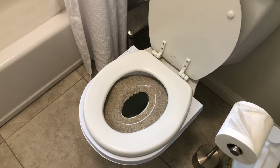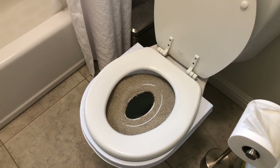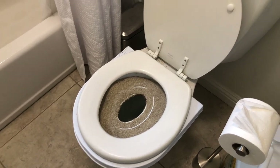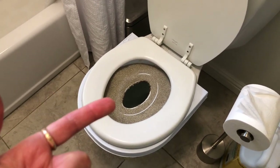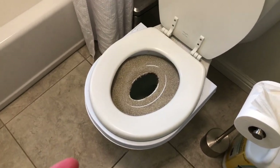So this is what the training litter looks like when it's on the toilet. And since I only have one bathroom, me and my cat share the toilet. So every time I have to go, I need to remove this and go and then put it back on when I'm done.